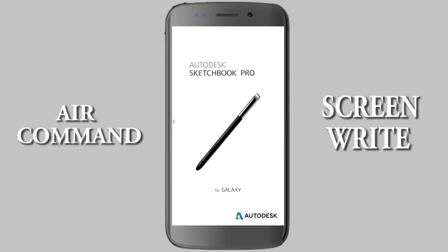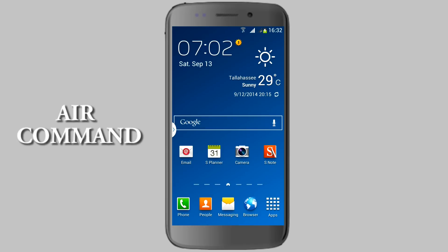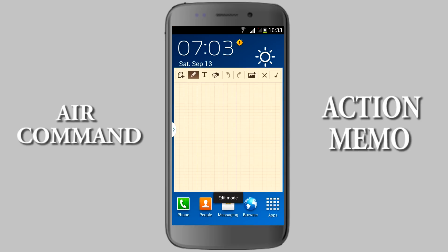They've linked into some applications here. This is the best application for drawing. Pen Window is one option, and another is Scrapbook. Action Memo is basically for quick notes — if you want to take down a phone number or write any note, it's very easy and quick to use.